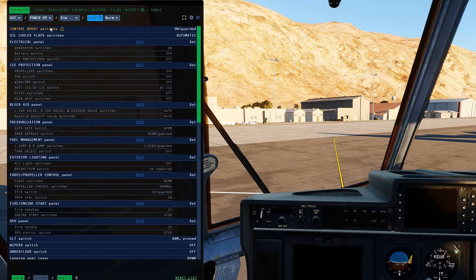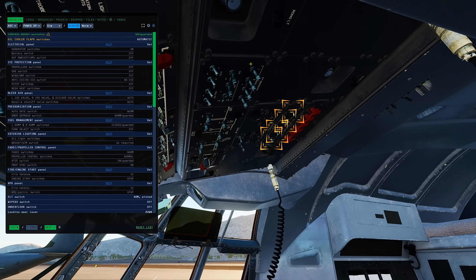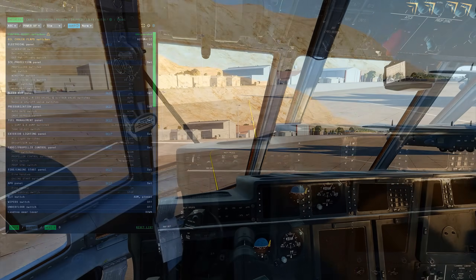If you press this button here and select any of the checklist items, you will get visual guides to help you along. However, I won't be using this today. Let's get started.